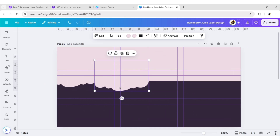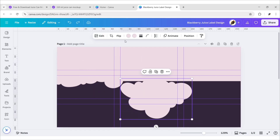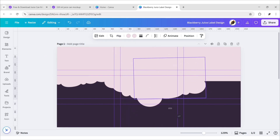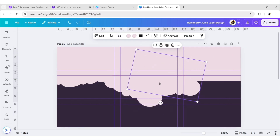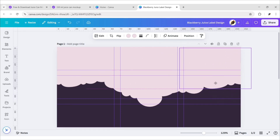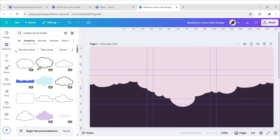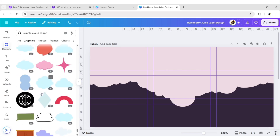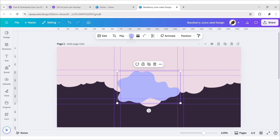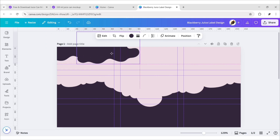Now adjust its size and position, then duplicate and place more clouds. Go to Elements and add another cloud. Choose the dark color and place it on top. Duplicate and add more.